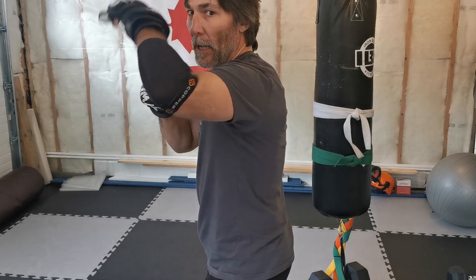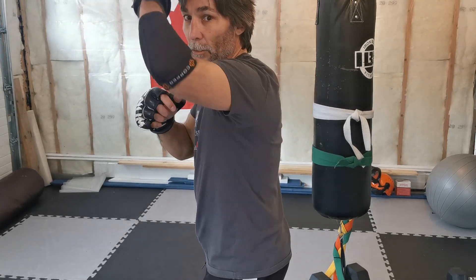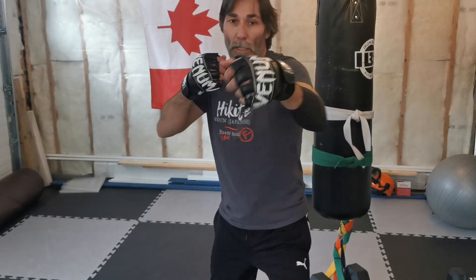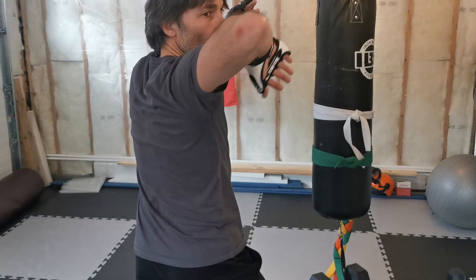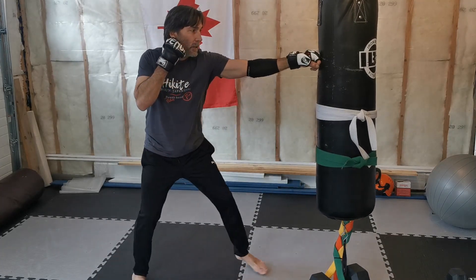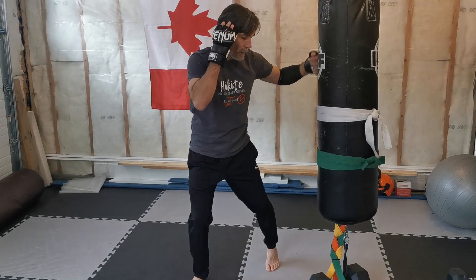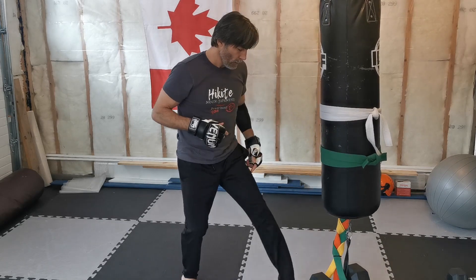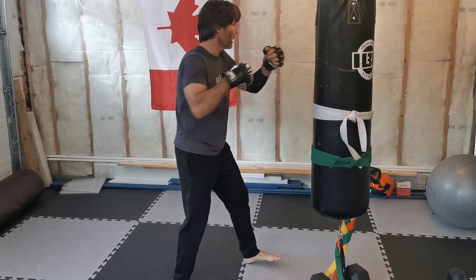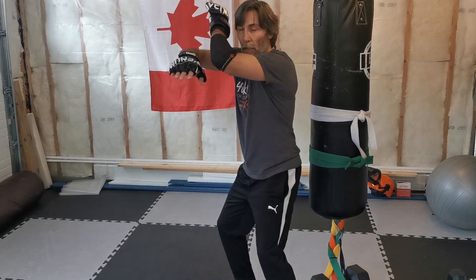After that hook punch, your front leg is going to step off to the side a little bit, and you're going to spin around. Your hooking hand covers your head as you spin around and throw that elbow strike. So it's one, two, three, four. On the heavy bag nice and slow: one, two, three — your front foot comes over here to give yourself room for that elbow strike — one, two, three, and four.